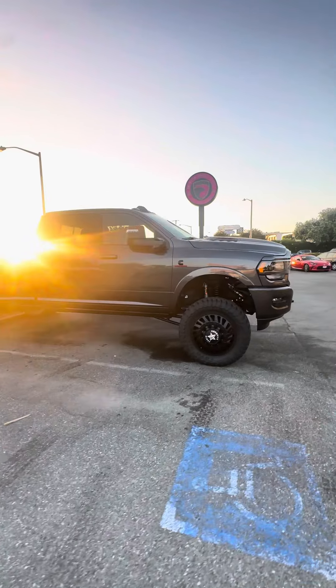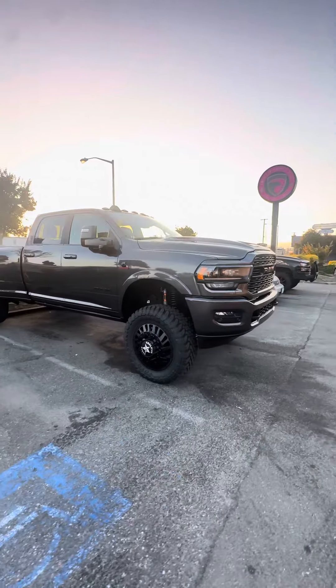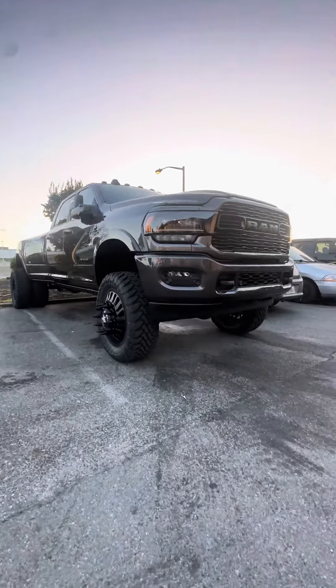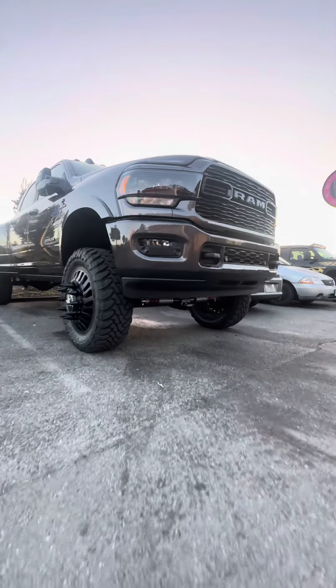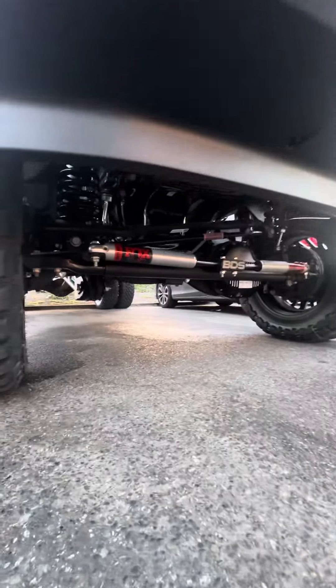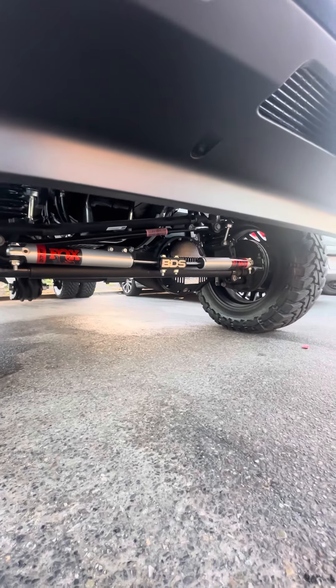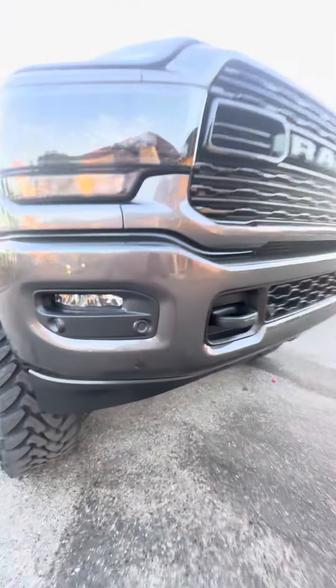This is what a $21,000 upgrade looks like, for all of you wanting to lift your new truck. Front stabilizers, rear and front differential covers for the detail.